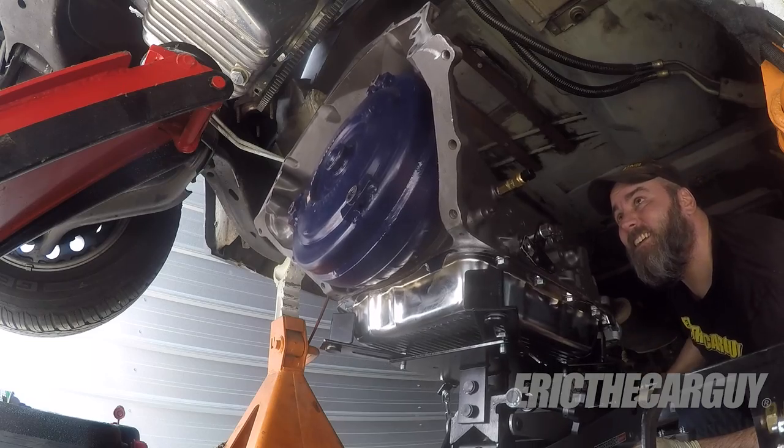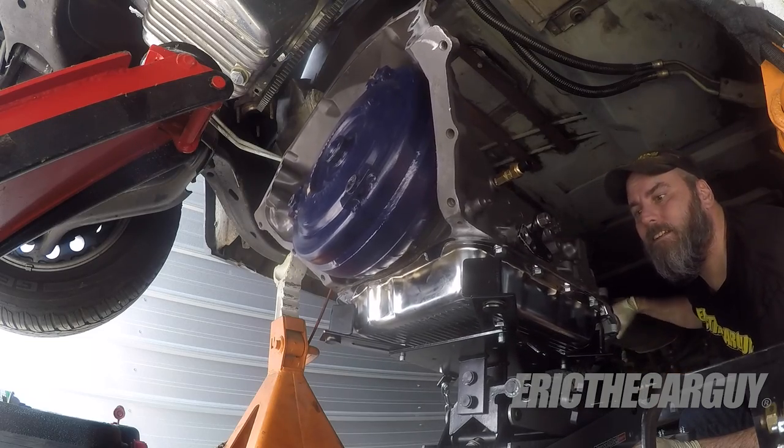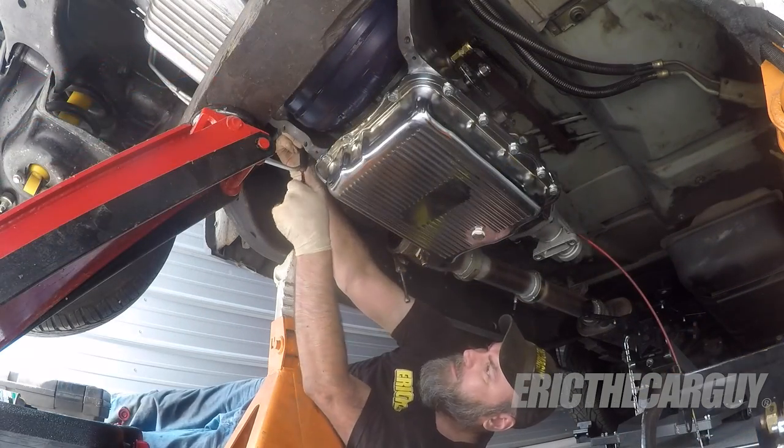Greetings viewers, Eric the Car Guy here in front of Dad's truck. I just finished installing a new or remanufactured automatic transmission in Dad's truck. I got it from Jags and it's working great. What I thought I'd do for today's video is share with you five tips for installing a new or remanufactured automatic transmission in your vehicle.